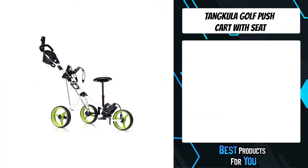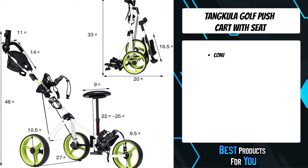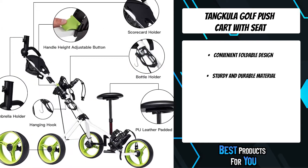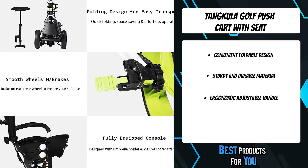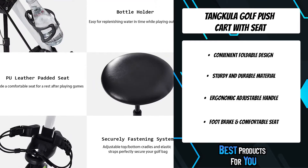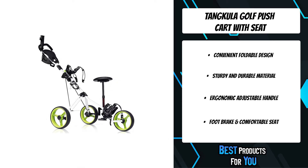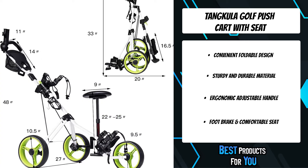The fourth product on the list is the Tankula Golf Push Cart with Seat. It offers four levels of adjustable heights to fit different golfers for easy pushing and pulling. The quick folding design with three removable wheels is easy to carry and store. The EVA foam handle design is easy to grip. The adjustable and comfortable stool is perfect for golfing, exercising, and resting, and features a rear wheel with a foot brake and a soft PU leather padded stool.